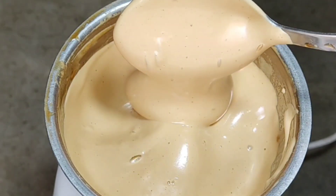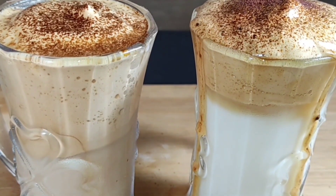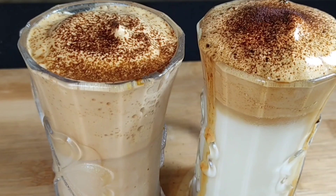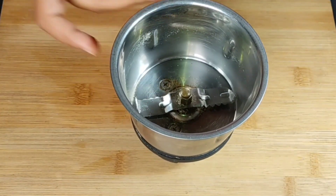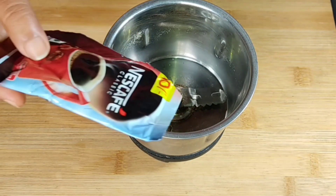If you have a cold coffee, you will be able to add a cold coffee. I will be able to add and mix the coffee.